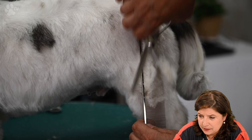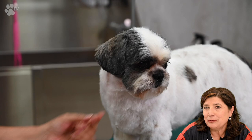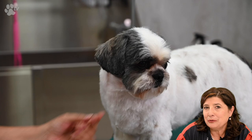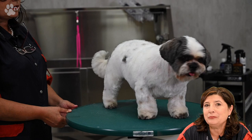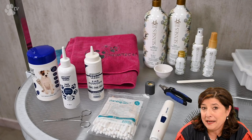Here again some finishing with the Ergo blending scissor, and here you see a finished Boomer. Boomer is in a very commercial style which should be redone every four to five weeks. As you can see, Boomer doesn't need a lot of maintenance — maybe washing once or twice between grooms — and should be very easy to maintain.